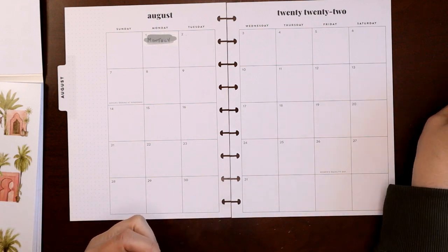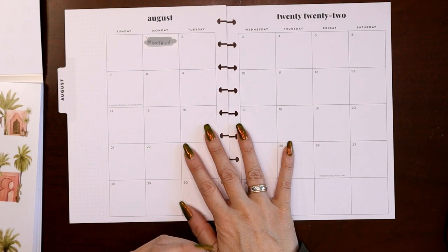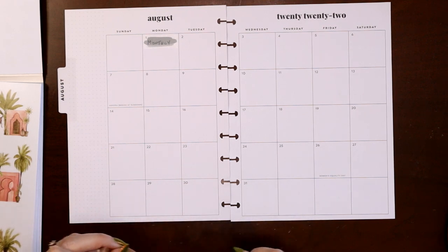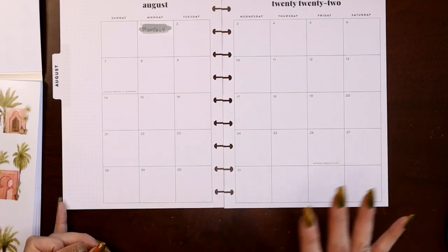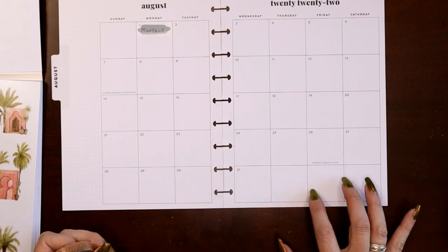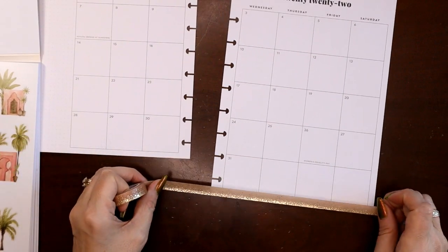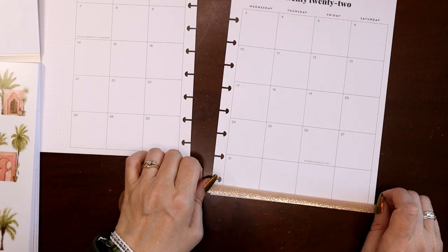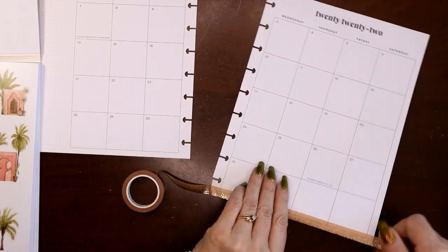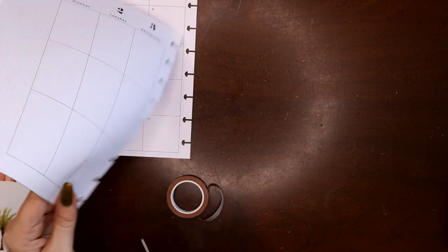The other thing I like to take note of when deciding decoration is where the empty boxes are. There are always empty boxes because there are 35 boxes in this layout but at most only 31 days in a month, so you'll have at least four empty boxes. I can build a little scene down there or put functional stuff there. For now I'm going to run the skinny washi tape across the bottom, then decide whether to use the skinny or the wide one across the top.